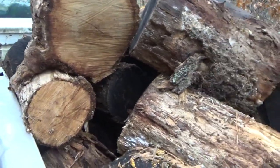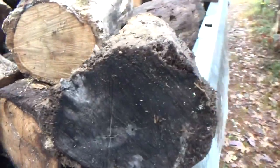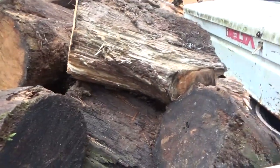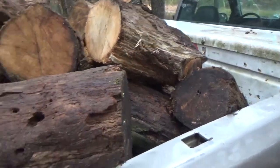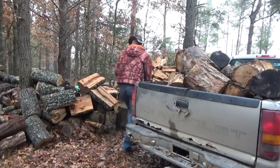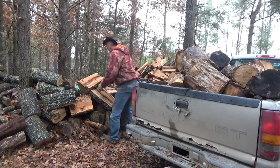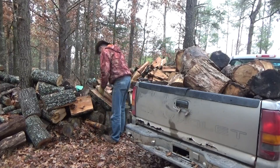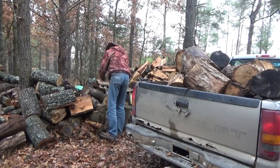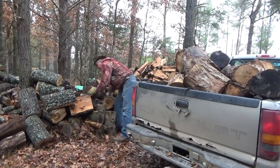Somebody had these in their home and never used them, and said we can come get them. So here is probably half the load — a little less than half. I gotta get the toolbox off so we can get the rest of them, but we're gonna unload this and go get the rest. We'll have some firewood. What we got to do, Melanie, is get these out of the way first so we don't have to throw them as far. These are big and heavy, but we got room for the two loads that we're going to bring in.